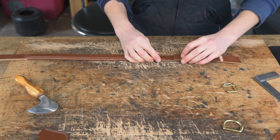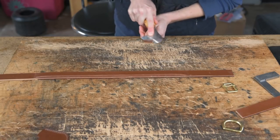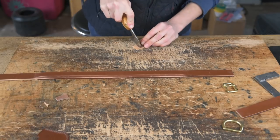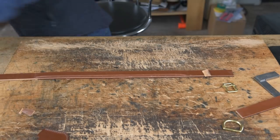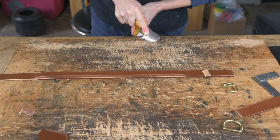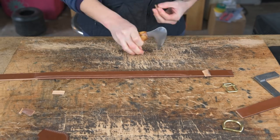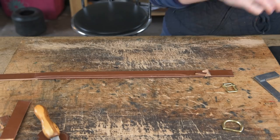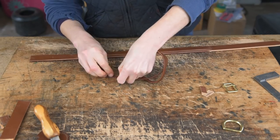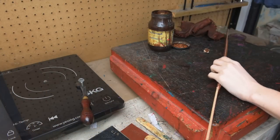Before staining, cut two little wedges to go either side of your D-ring. Use the scrap leather you cut off and scrape it down to nothing so you've got two nice little wedges. Then mark out and cut your looping — wrap your looping around your strip of leather, mark where it meets, and cut it off. Now you can stain and crease your collar.